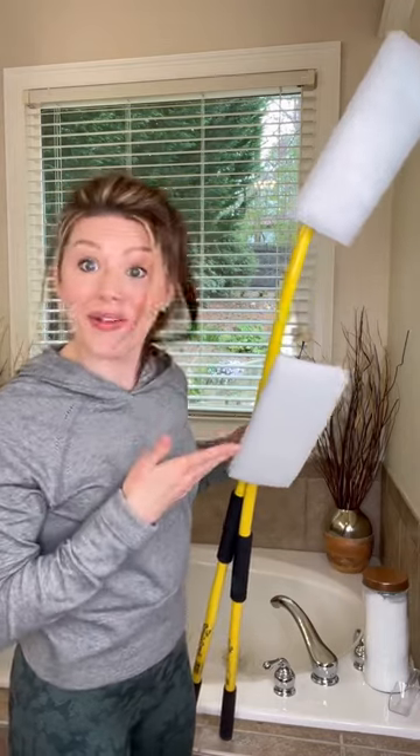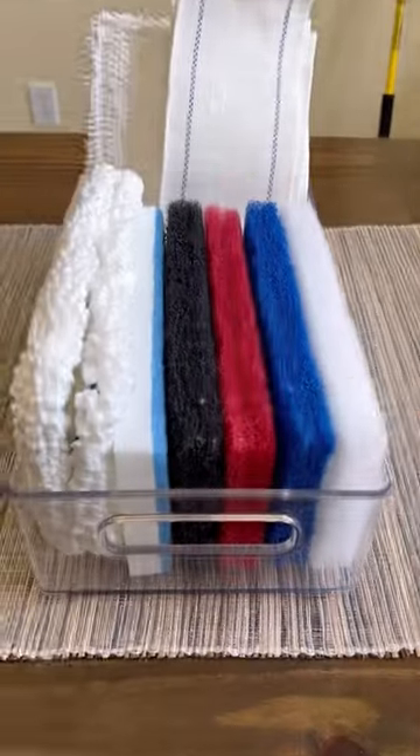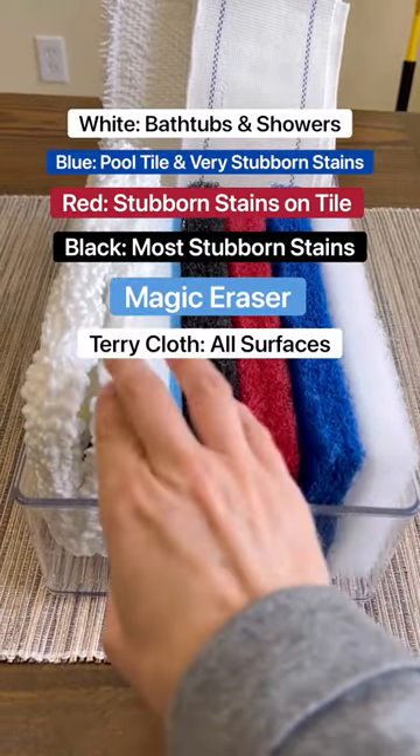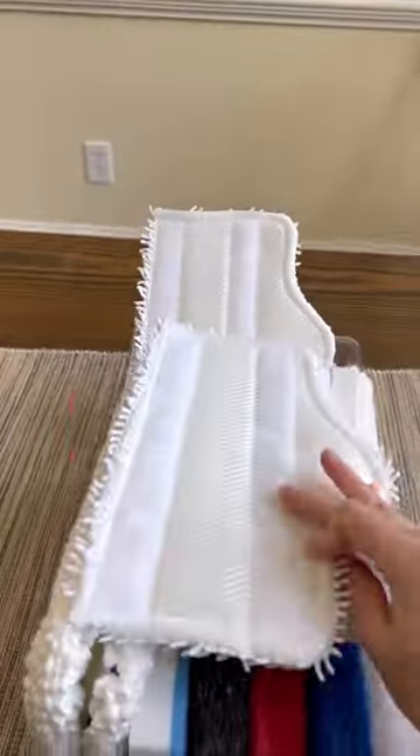The Simple Scrub. And trust me, you're going to wonder how you ever lived life without it. It comes in two sizes, the original on the right and the shorty on the left. They also make an array of non-scratch scrubbing pads — say that five times fast — and cloths that are easy to attach to the Simple Scrub.